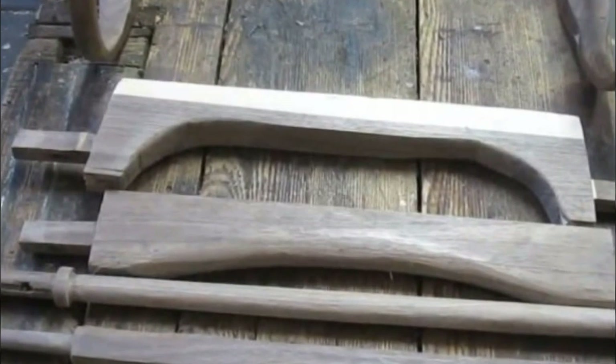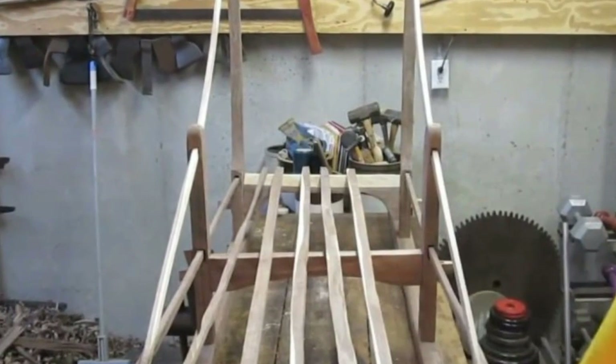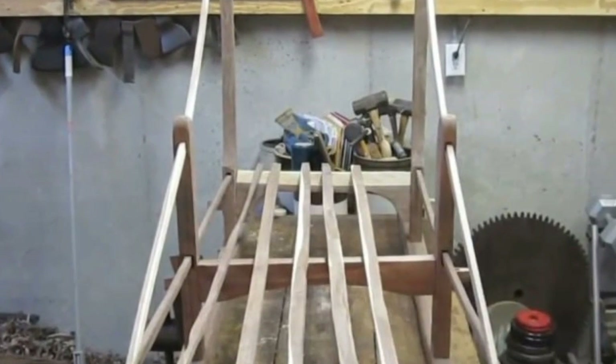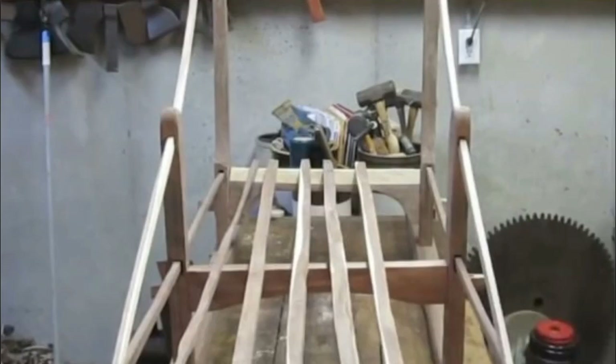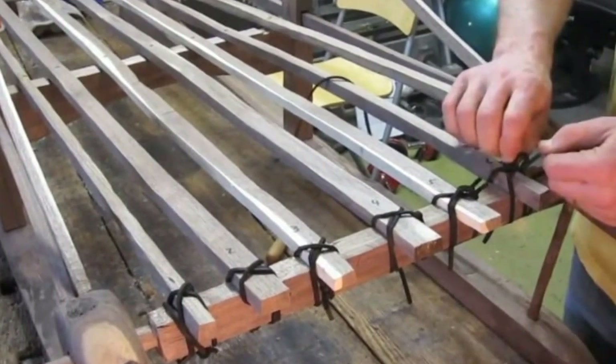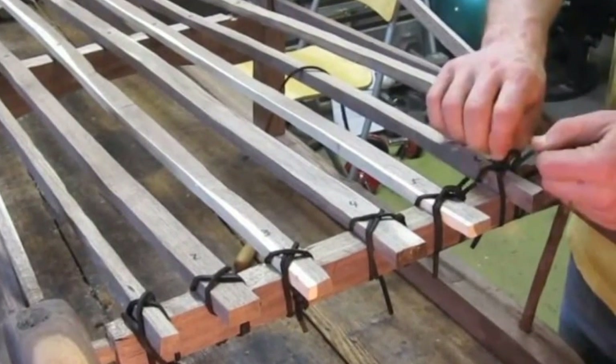As he entered the final stages of the project, Chris handcrafted a few more pieces, each just a little bit different in its own way. These would eventually become integral to the structure of the end product. The new pieces fit perfectly between the vertical beams, and not only did they maintain structural integrity, but they also held up the thin beams that Chris used for the floor of the final product.